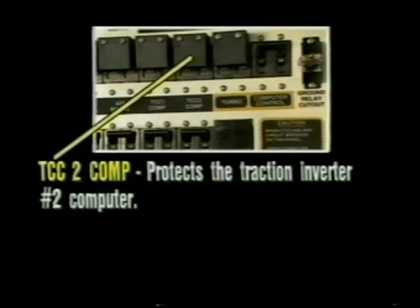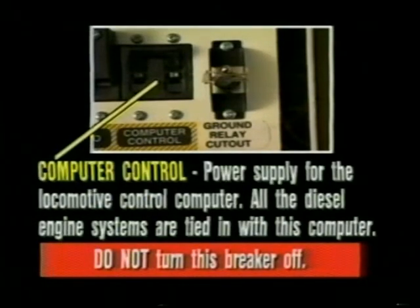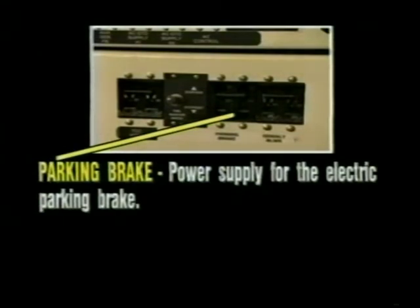TCC two comp protects the traction inverter number two computer. Turbo must be on to operate the turbo auxiliary oil pump immediately after engine startup and shutdown — do not turn this breaker off. Computer control: power supply for the locomotive control computer; all the diesel engine systems are tied in with this computer — do not turn this breaker off. Ground relay cutout switch disables ground relay protection on the locomotive; only authorized maintenance personnel may operate this switch when performing tests. Parking brake: power supply for the electric parking brake.